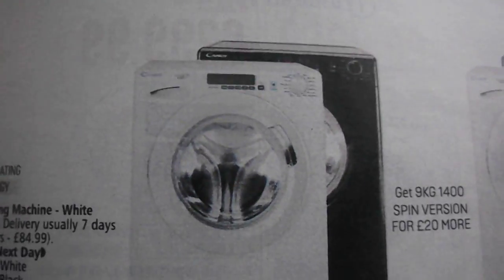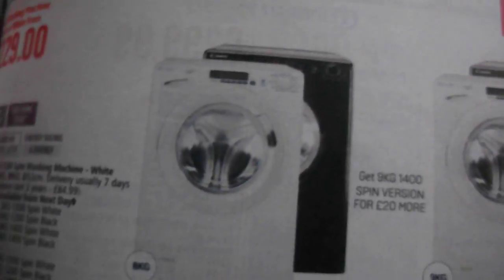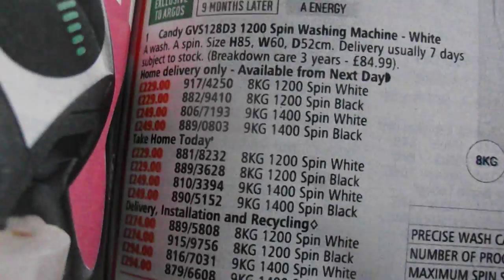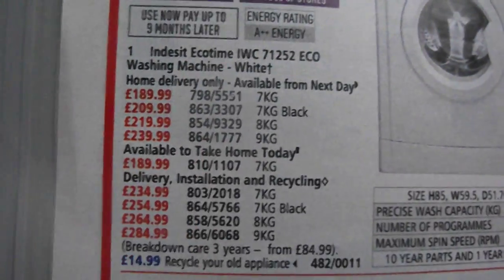We've got Candy, 9kg, 1400, both black and white — you've got the models, you've got all of your choices here. You've got an Indesit, again you've got your choices here, and a Bush washer dryer — you've got choices there.